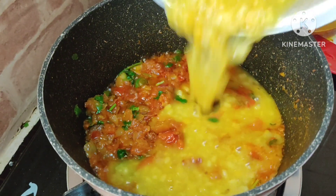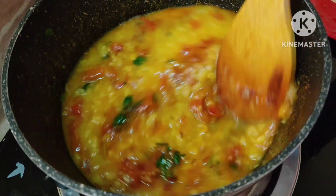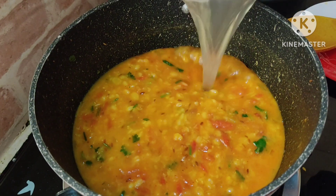After cooking it well, add the dal. Mix it very well. Add half cup water.